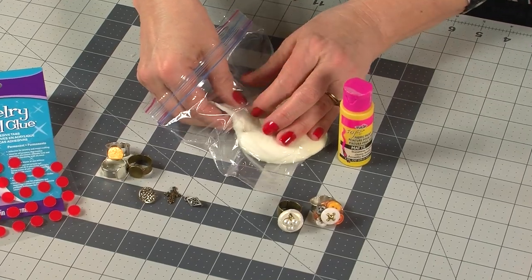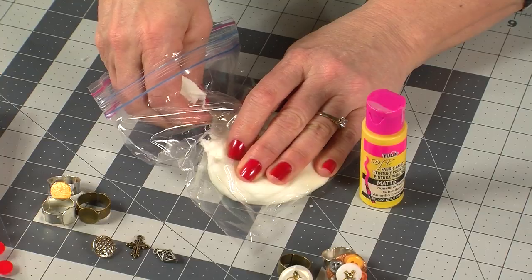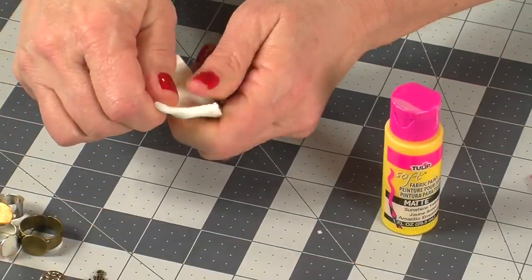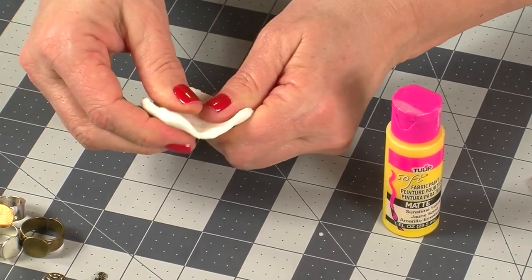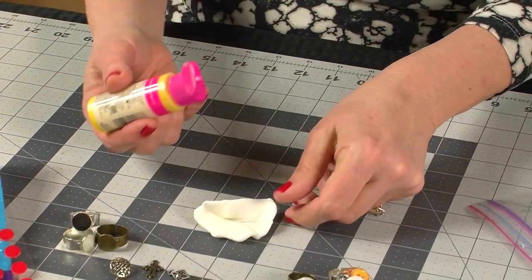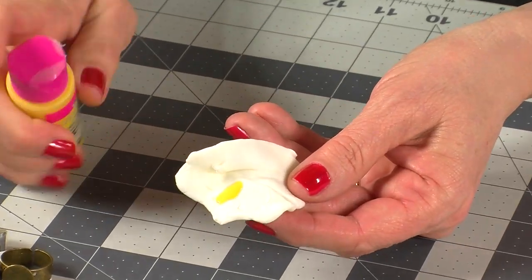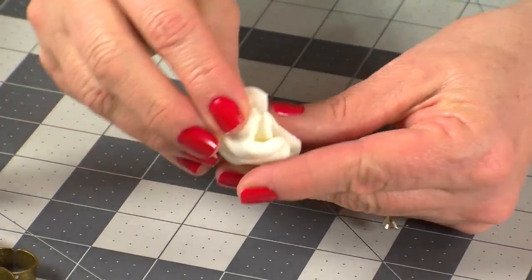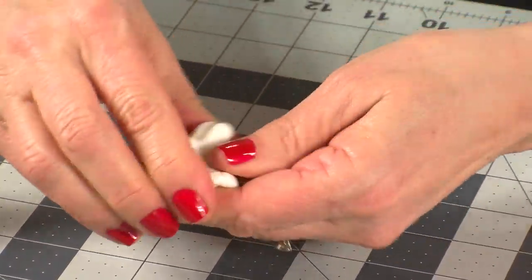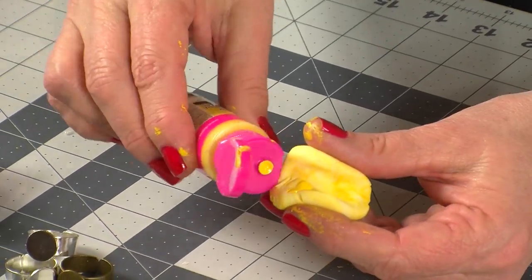First, pull off a small piece of the clay that you need for the ring and place the remaining clay back in your sealed plastic bag to prevent it from drying out. Warm up the clay on your hands to make it pliable. If you want color, shape it into a little tiny bowl, add a drop of paint, fold the clay over the paint, and knead it into the clay until it's completely mixed in. For more color intensity, you can add more paint.